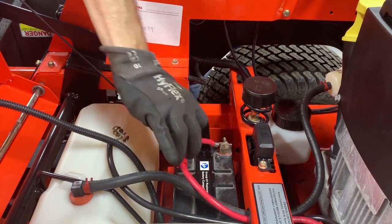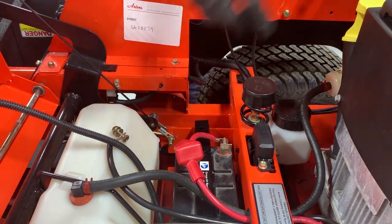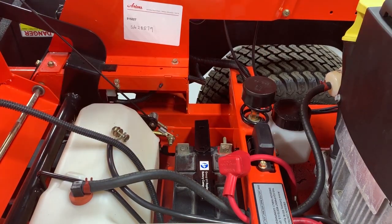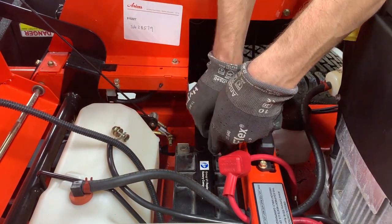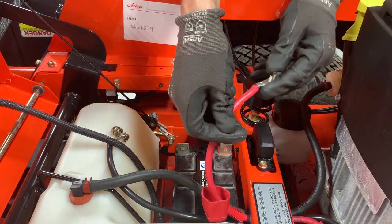Position the terminal boot away from the positive battery terminal and remove the nut retaining the positive battery cable — that's the red cable — to the positive battery terminal. Then remove the nut retaining the bolt to the terminal and remove the bolt. Once again, to ensure hardware is not misplaced, reinstall the hardware onto the positive battery cable end.